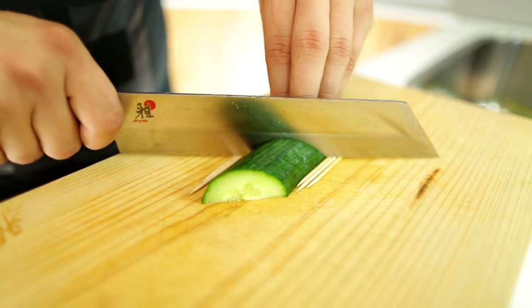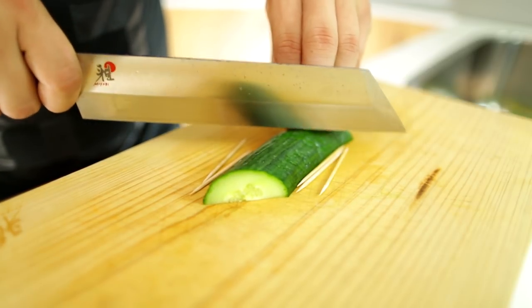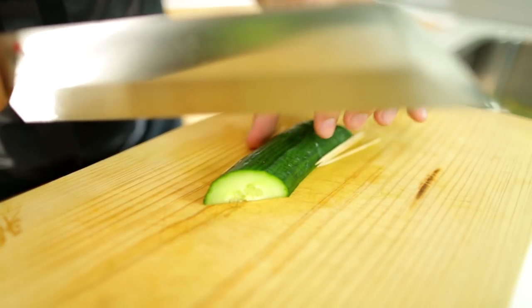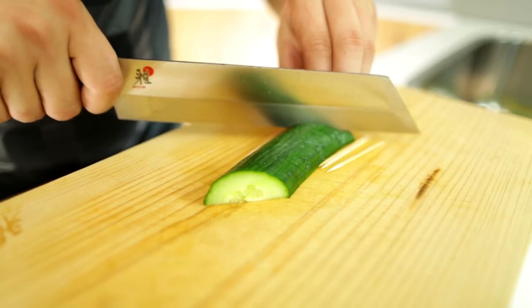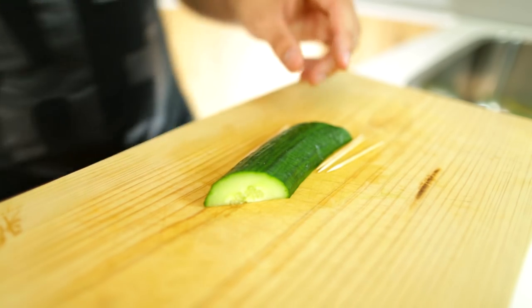So just keep slicing — slices are about 1 to 2 millimeters thick at the same 45 degree angle. You want it to be uniform and the same size cuts, otherwise when you arch it out it will look wonky. So take your time to get the exact right cuts.